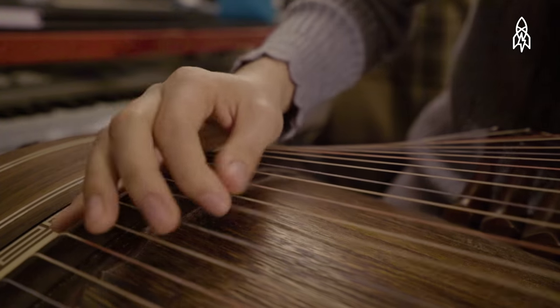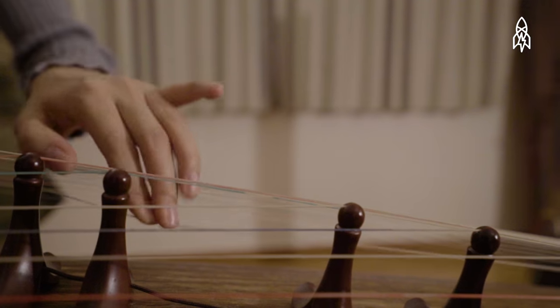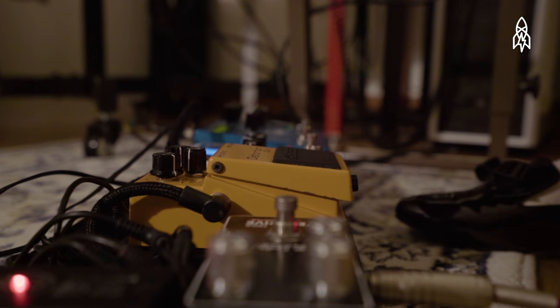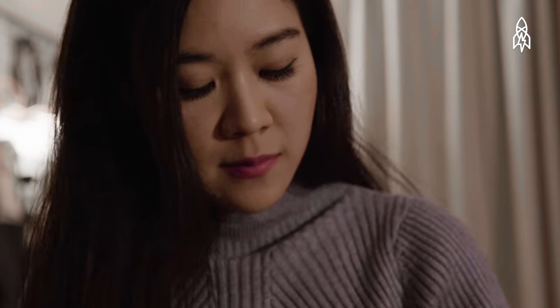In Seoul, South Korea, there is a woman who is mixing a centuries-old Korean instrument with the music of rock legends. Her name is Luna Lee.